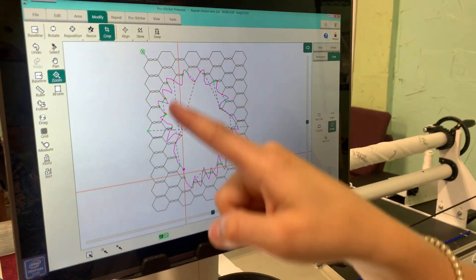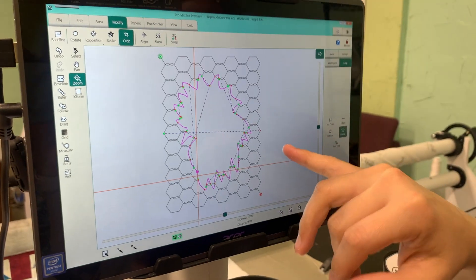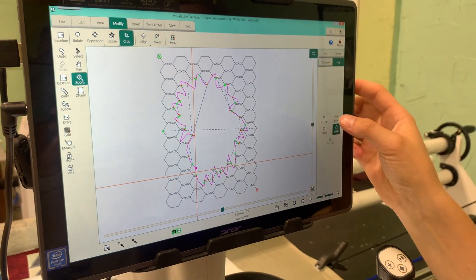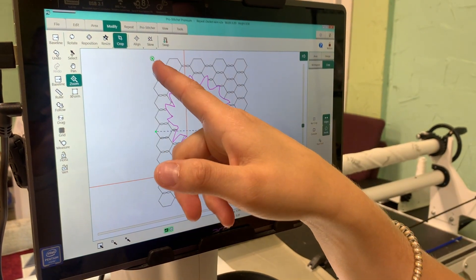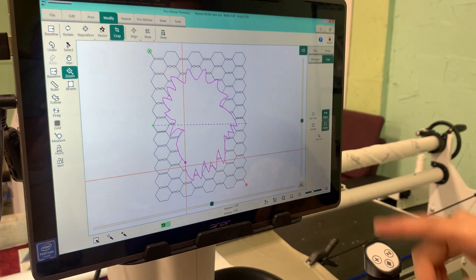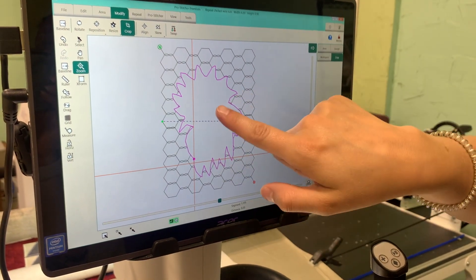Once I've done this, I have multiple points where it wants to start and end. I'm just going to clear that up by touching Edges. Now there's one start point and one end point, and everything is outside of my rooster.